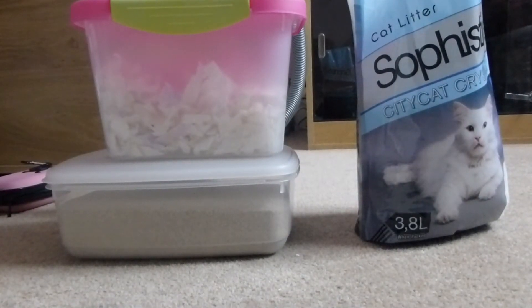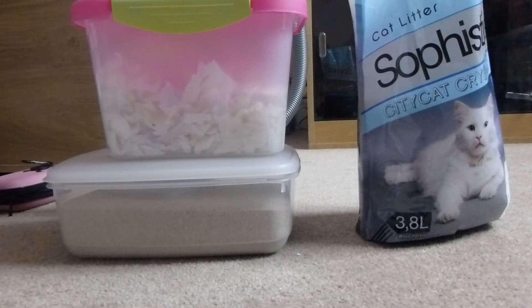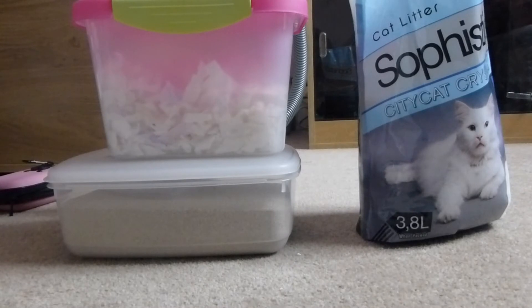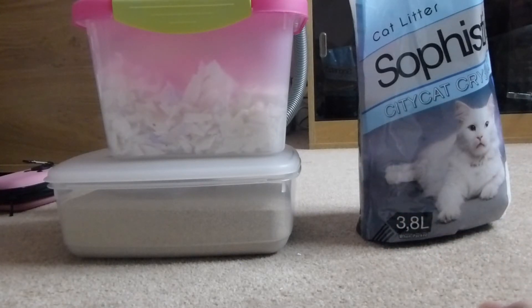The next one I want to talk about is Megazorb, which I don't have here to show you. I've used it for the hamsters a couple of times before, but I mainly use it for the rabbits. For the cons: it can stick to long fur — it actually got stuck to my rabbit Bramble's fur once when she was on the top level and lay in it, but that was only on one or two occasions. Some people say it's dusty, some say it's not — I don't really get the dust.